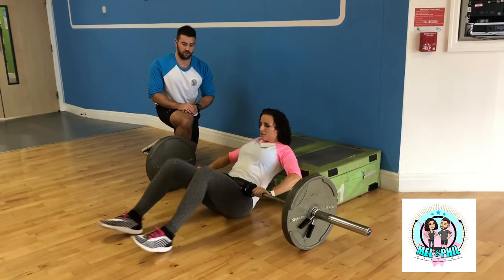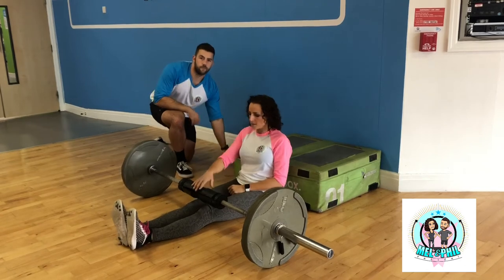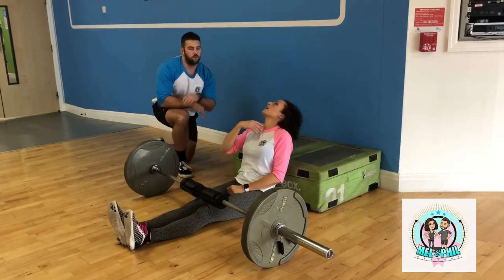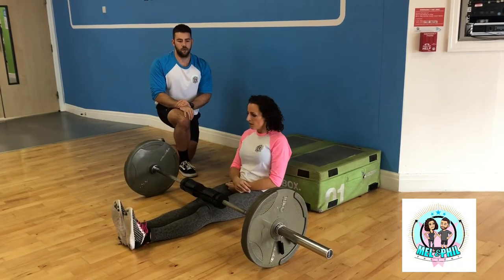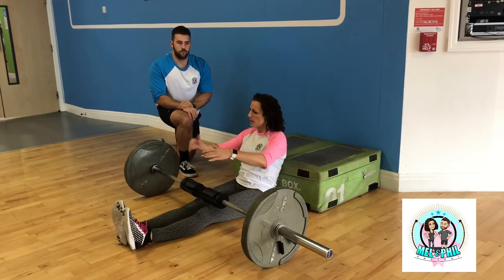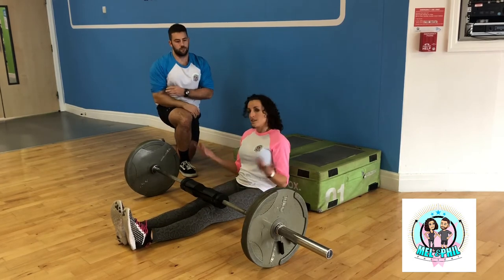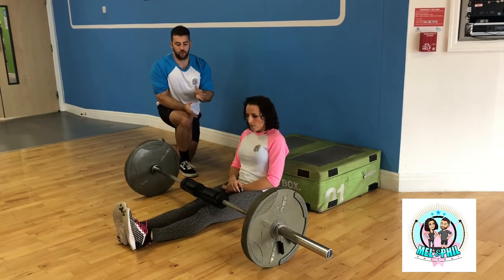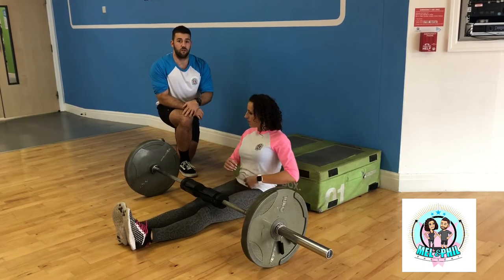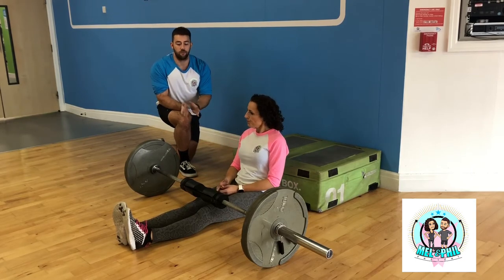Good work Mel — glutes like mine in no time at all! One thing I notice in the gym is people with their heads way back. And foot position is key — if your feet are further away you probably get more hamstrings; too close and you get more quads. What we're looking to hit is glutes, so we try to take those other muscles out of the movement as much as possible. There are loads of different variations too — you can get a band and wrap it around your knees to force you to push your knees out against the band, recruiting more of the glute medius.